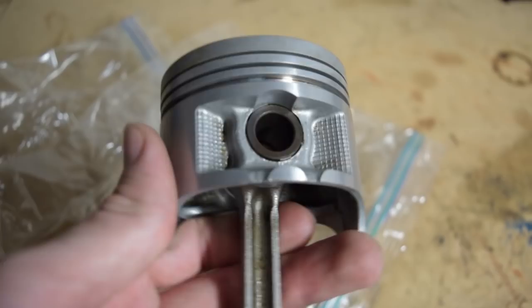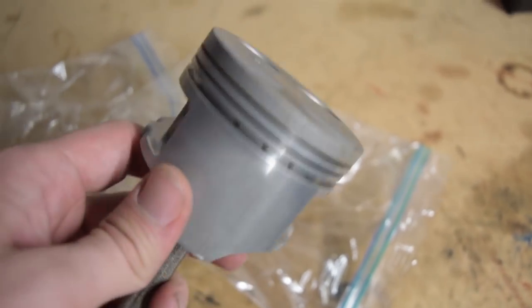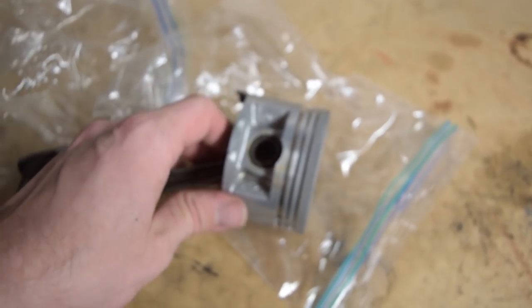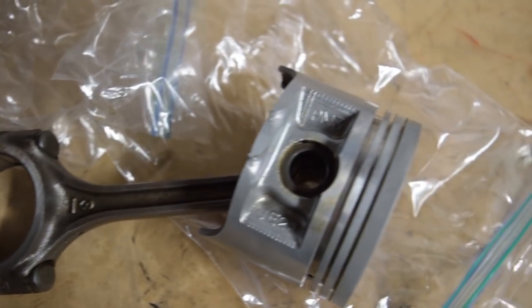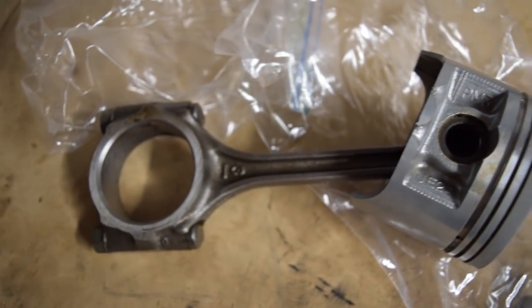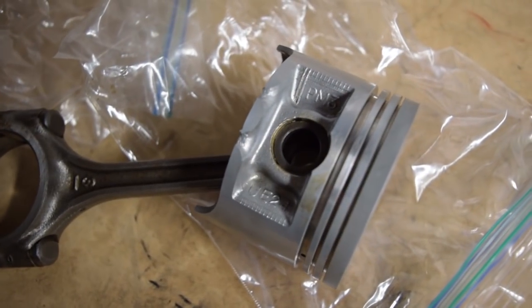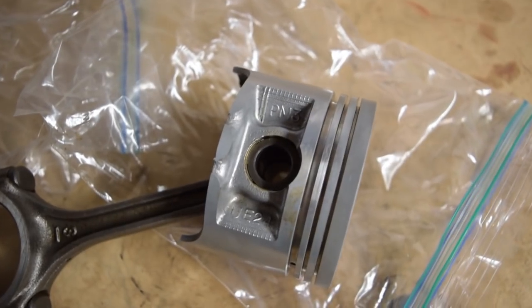I will not be using these pistons and rods, because whatever ends up happening with that block, it's going to involve a lot more power than these little toothpick rods and dainty pistons can handle. It's great to have that vat in my garage — I have the luxury of cleaning things to perfection in my own home and I don't have to outsource that or spend a whole lot of time scrubbing. I typically let parts soak overnight and the next day I wipe them down and bag them until they're ready to go into something.